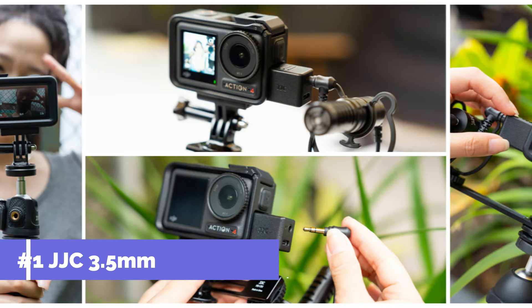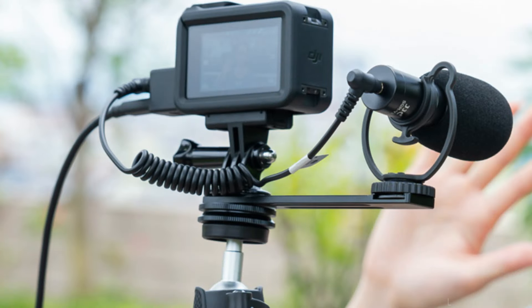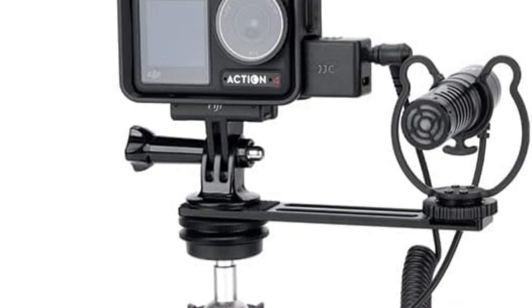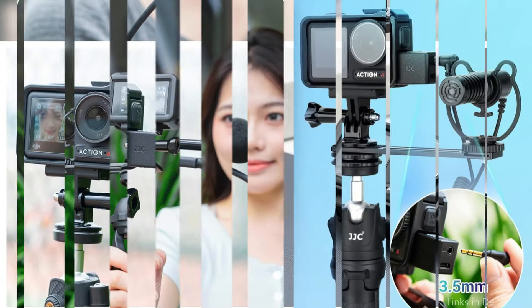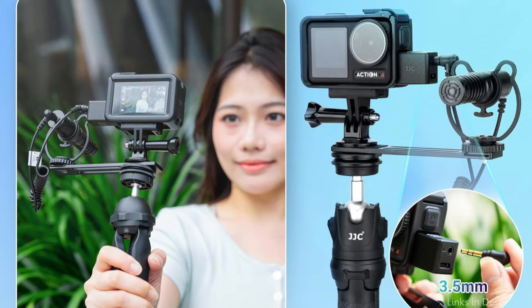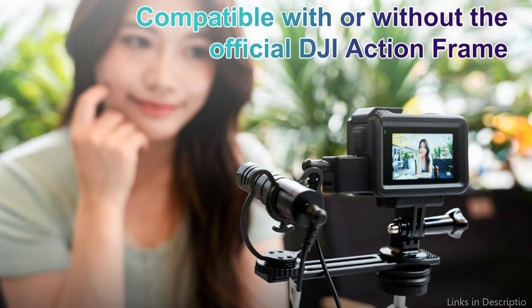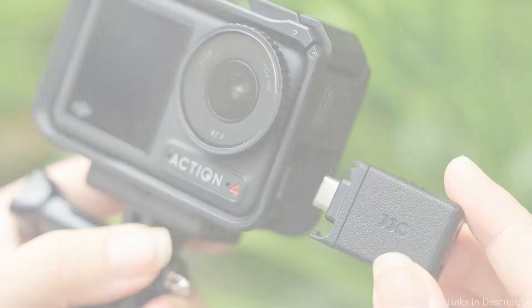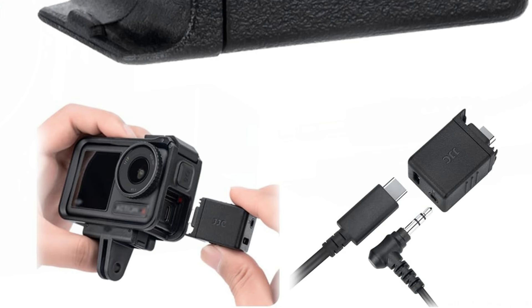On number one, we have the JJC 3.5mm Mic Adapter. The JJC 3.5mm Microphone Adapter is among the most often used microphone adapters for the DJI Osmo Action 5 Pro. Because of its lightweight and small size, this adapter is a great option for people who require a portable audio solution and are always on the go. With the help of the 3.5mm Audio Adapter, you may capture crystal clear, high-quality sound even when engaging in fast-paced sports like cycling with an external 3.5mm microphone. It has a USB-C port that allows you to charge the battery while using the microphone, allowing you to capture videos for hours at a time. It can also be used alone for data transfer or to connect audio devices having Type-C connectors.